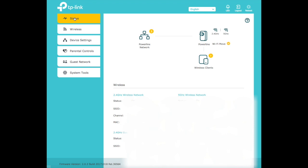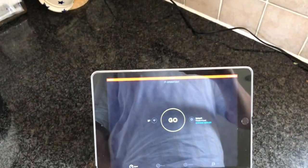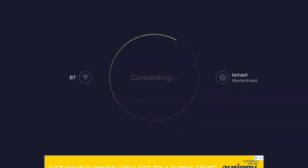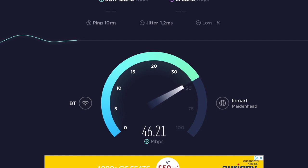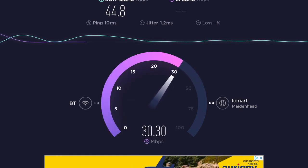Now I want to run a speed test on the device. I'm using my iPad connected through Wi-Fi to the unit in the kitchen via Speedtest.net. My broadband speed is 150 megabits per second, and through the powerline we're getting around 44 megabits per second down and around 30 megabits per second up — which is actually the maximum upload speed. If you guys like this video, please like and subscribe, it really helps us out on YouTube.